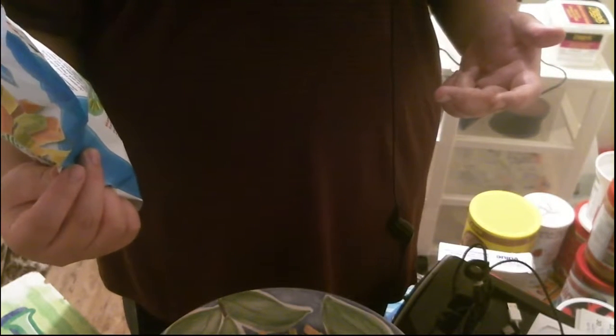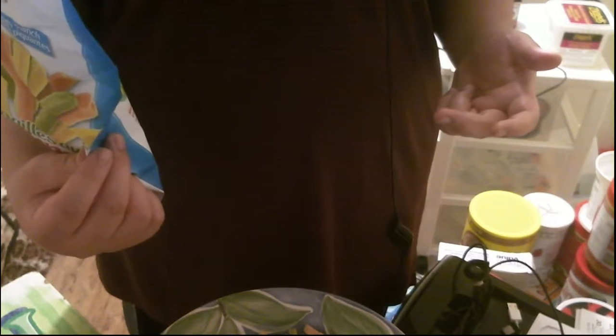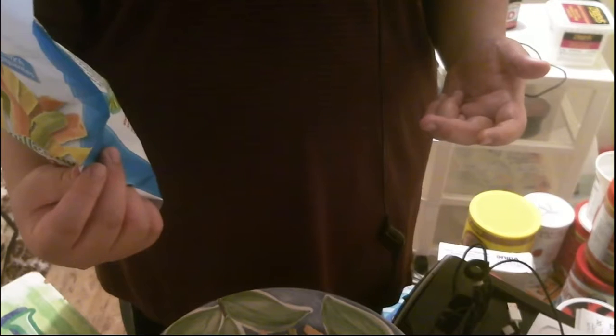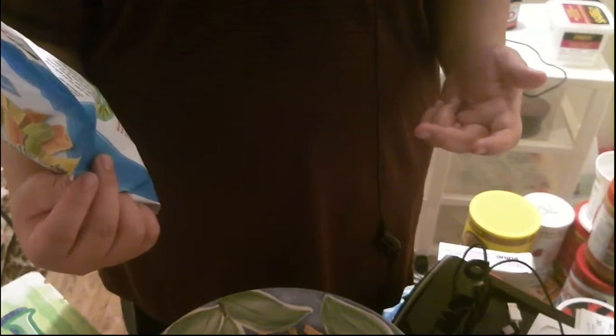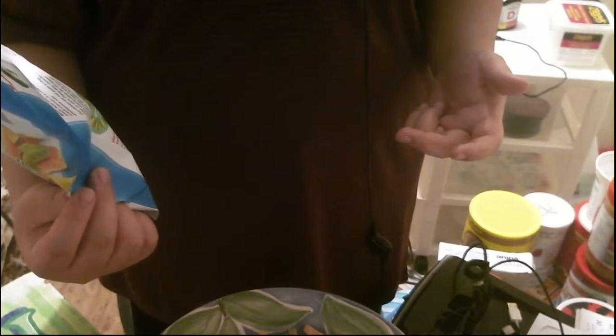Sodium is 400 milligrams, fiber one gram, sugars one gram. Ingredients include potato starch, potato flour, cornstarch, tomato paste, spinach powder, cane sugar, salt, potassium chloride, beetroot powder, sunflower oil, and ranch seasoning — which contains milk. It's made with non-GMO ingredients and is gluten free.